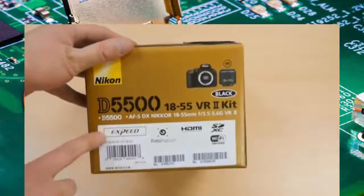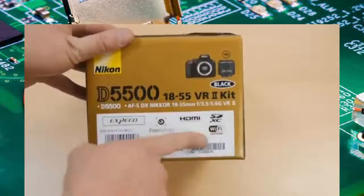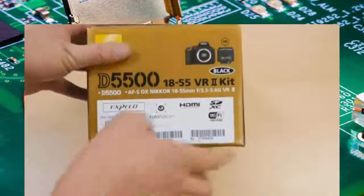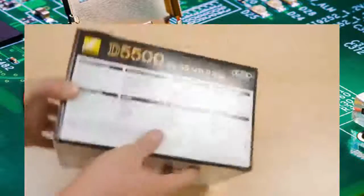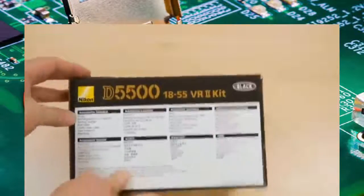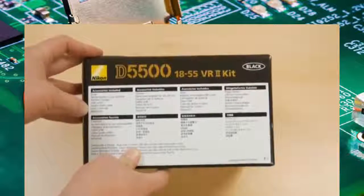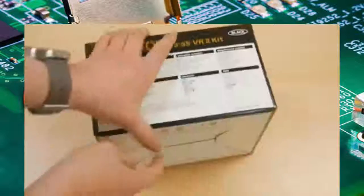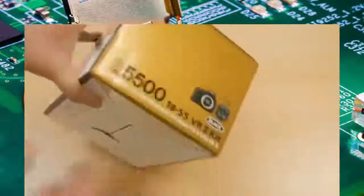Let's have a look around the box — it's got some stuff on the side saying about what's inside. So it's got the new EXPEED engine, it's got Wi-Fi, it's got touch speeds, which is quite cool. On the back, what you get: a USB cable, charger, battery, strap, manual, warranty — all of that good stuff. And on the bottom of the box, for anybody who's really into that.